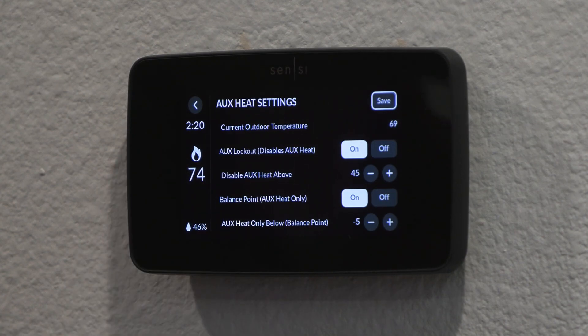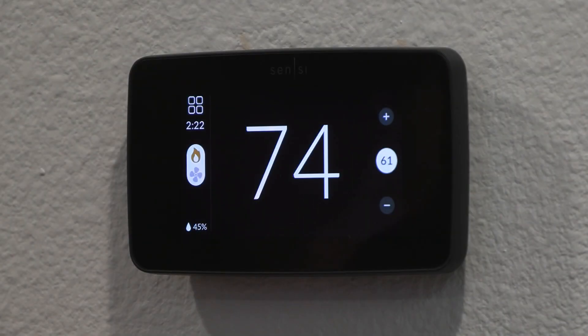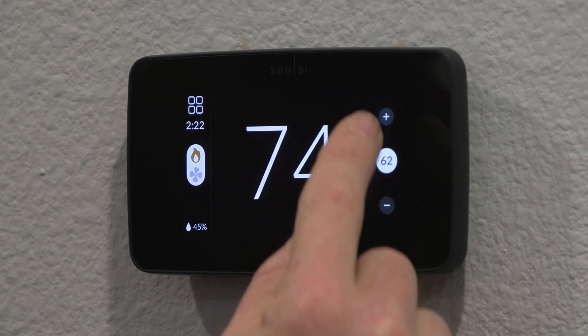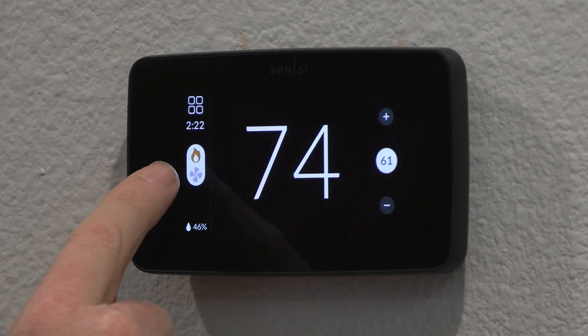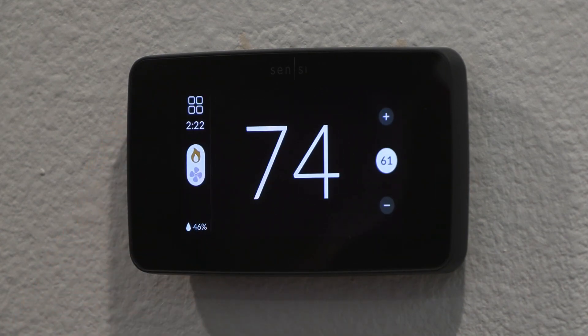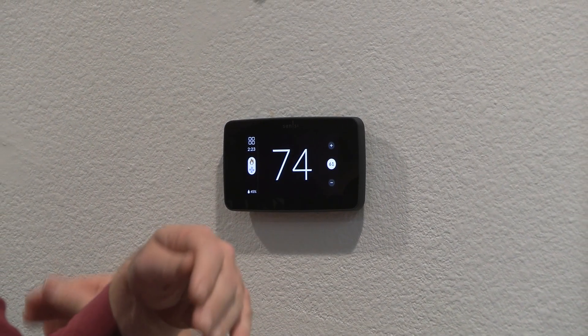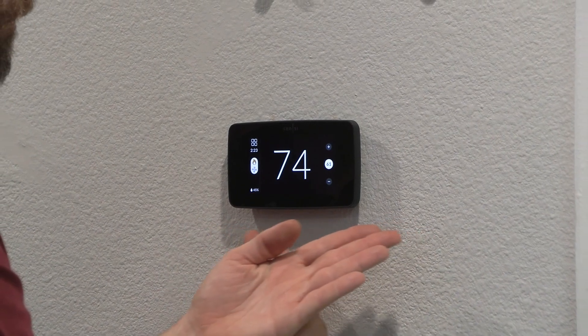For additional accessories — if we have a dehumidifier or humidifier setup, we can wire that into the ACC plus and ACC minus and control that additional accessory. Looking at this thermostat, it's easy to use — it's got a nice large display for temperature. To adjust, you just press the up and down plus/minus on the side. Modes, fan, menu — everything's easily accessible.